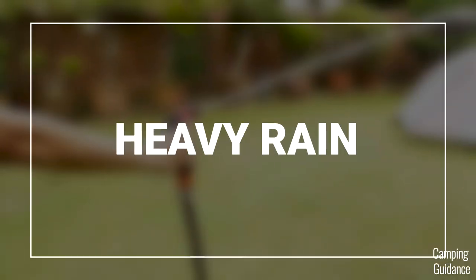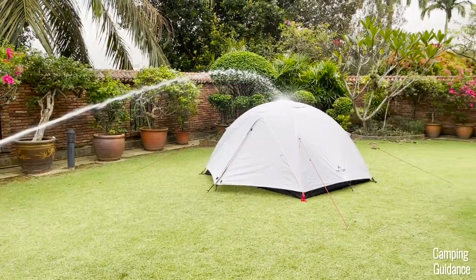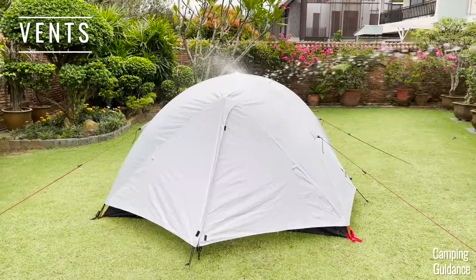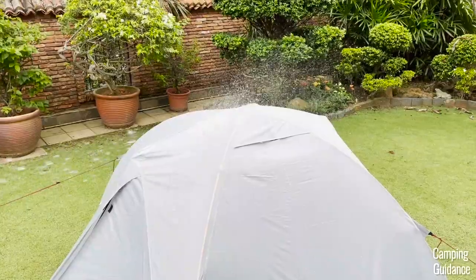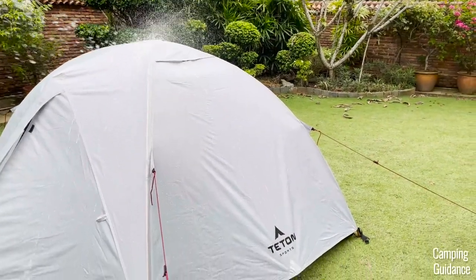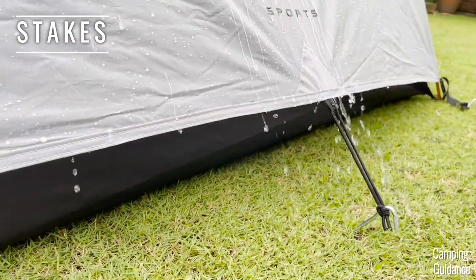I wanted to also test for heavy rain, so I used this water hose on the tent, and I tried to spread the rainfall evenly across the entire tent. Because of the angle of the water from the hose, I had to shut the vents at the top of the tent, because it was letting in a lot of water. And also, unlike the moderate rain test before, I decided to stake down the two widths of the tent for more rain protection.